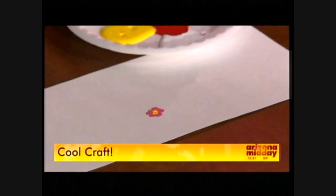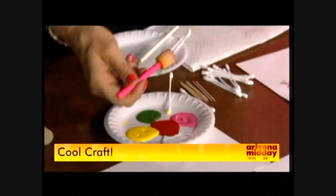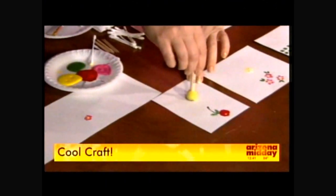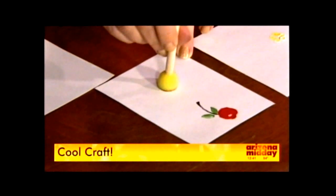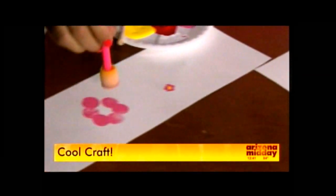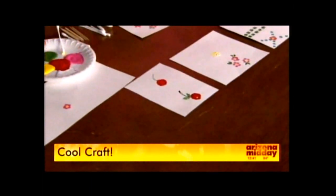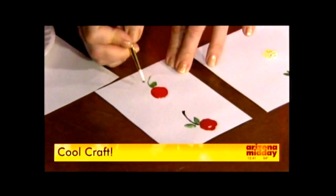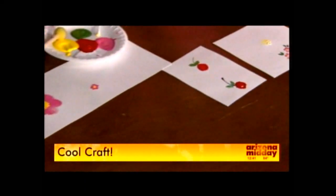Another fun thing is to get these little round sponge brushes and dip them in as well. I kind of like to swirl them to make an even coat. I'm going to start a cherry — that's a circle — and then just make a little stem and go back and make a little leaf. It's really fun. The idea is that you don't get so caught up in everything being perfect. We want it to look hand painted and we want the kids to have a good time.